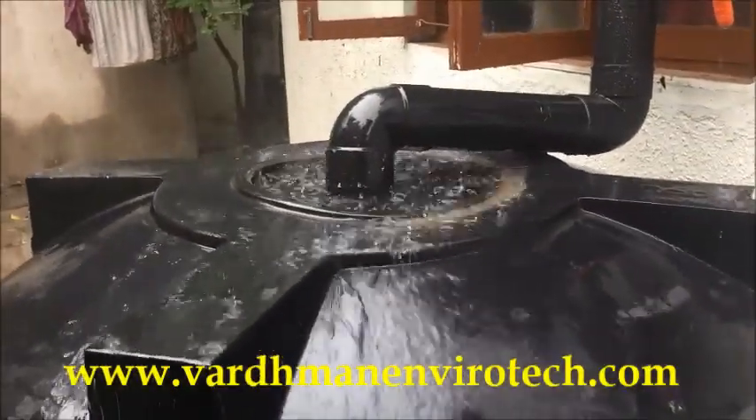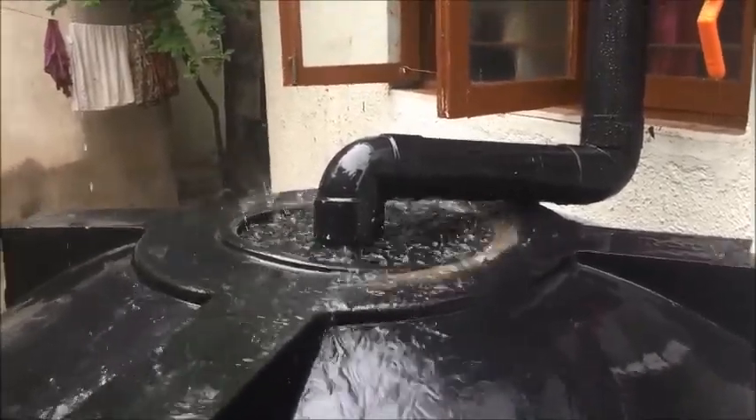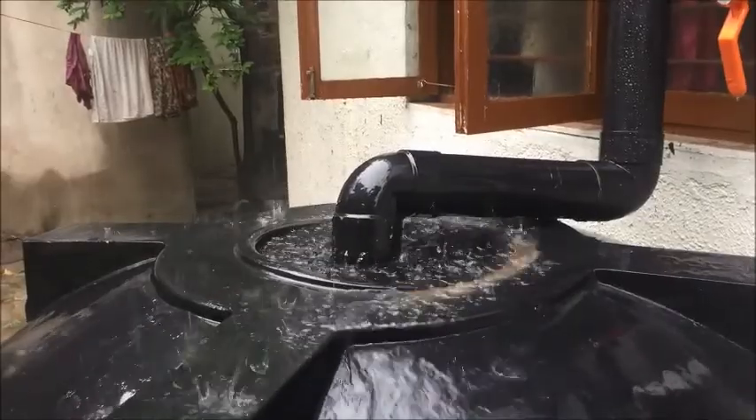See the huge amount of fresh, pure and soft water that is being harvested in a bungalow — this is for your daily needs.